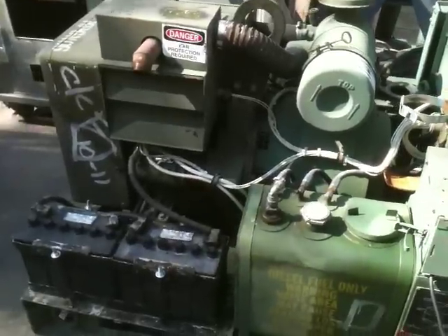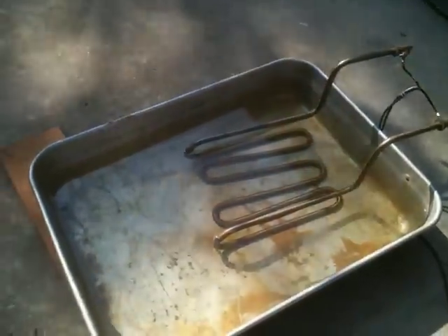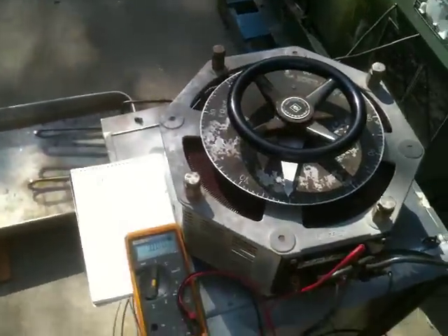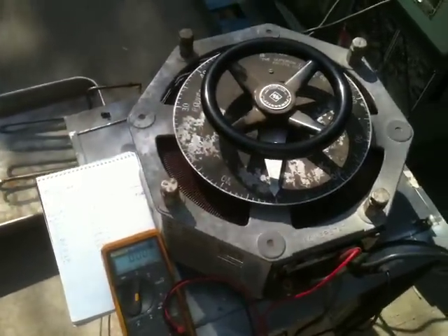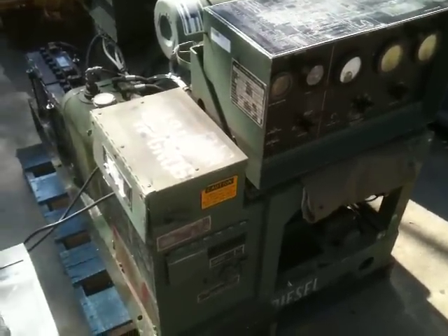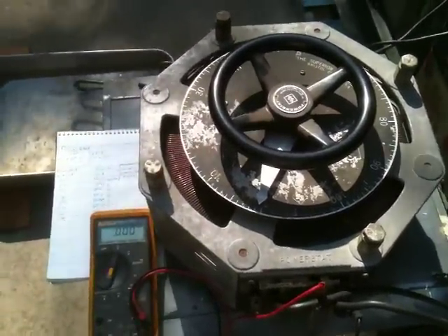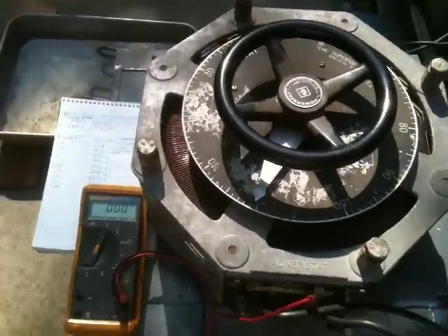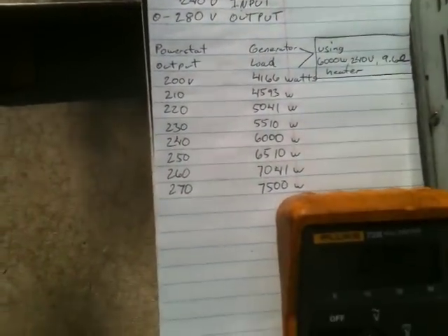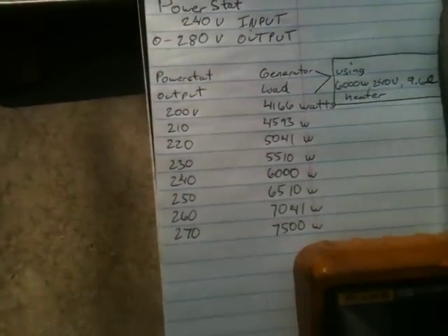What we're going to be doing is load testing the unit. We're going to use this 6000 watt 240 volt immersion heater sitting in a bath of water, and we're going to vary the output with this 240 volt power stat. The input of the power stat is 240 volts and the output is 0 to 280 volts. So we're going to be able to test the unit from no load all the way up to 7500 watts, and the generator can put that out easily.